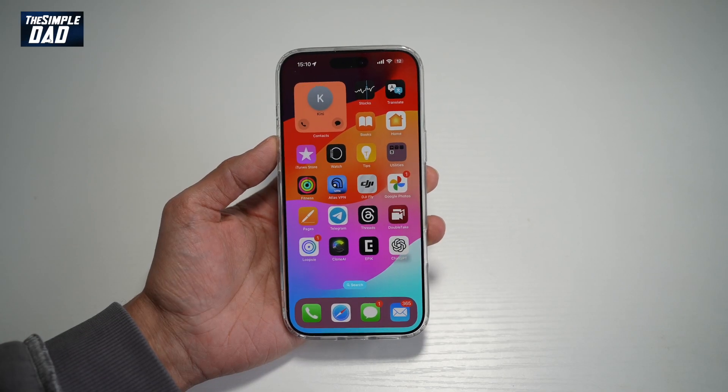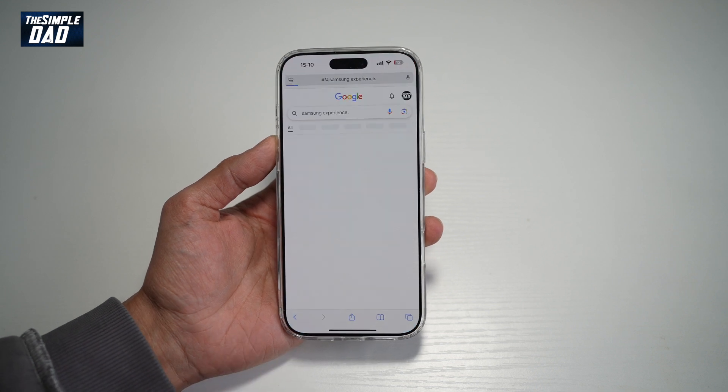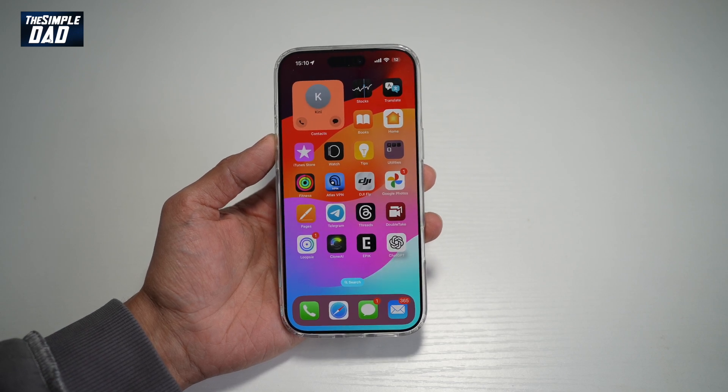Hi everyone, TheSimpleDad here. In this video, I'll show you how to free up your RAM on your iPhone 16 Pro Max. So if you're having issues on your iPhone where you're feeling that your iPhone is running really slow, then let me show you how you can free up your RAM on your iPhone 16 Pro.